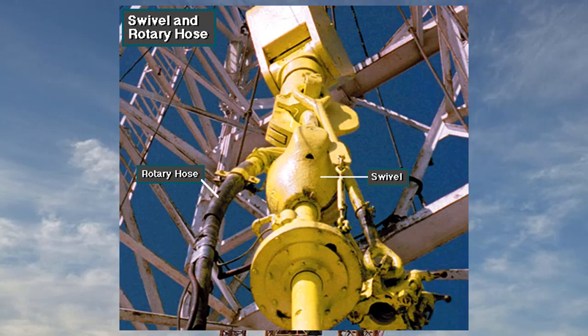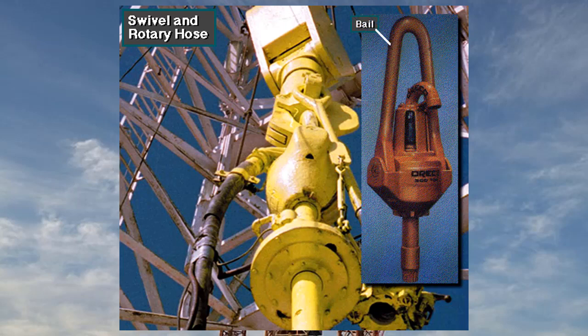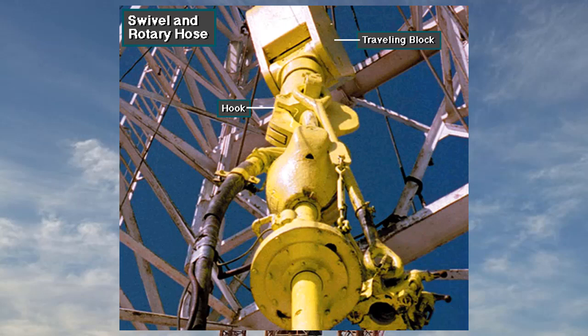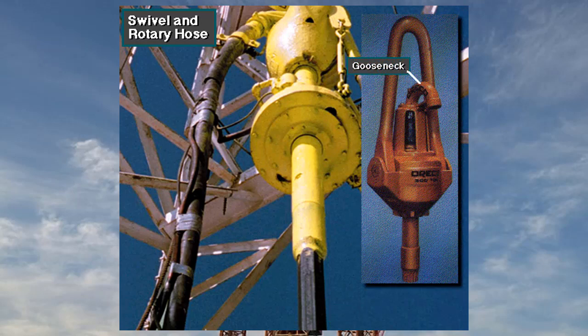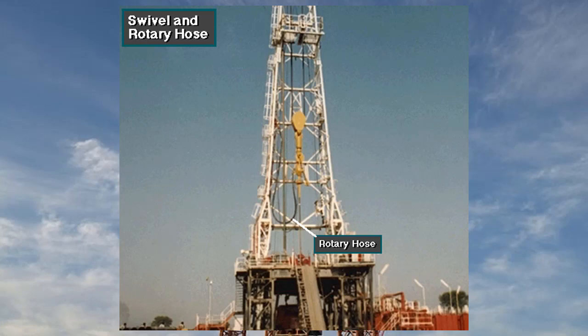A rotary table and Kelly system includes a swivel and rotary hose. The swivel has a bale, like the bale or handle on a bucket, only much larger. The swivel bale hangs from the hook on the traveling block. The swivel allows the attached Kelly and drill string to rotate. At the same time, the rotary hose conducts drilling mud into a curved pipe called the gooseneck. The gooseneck attaches to the swivel and carries drilling fluid to the swivel via the wash pipe. The rotary hose is a flexible, steel-reinforced hose that allows the swivel to move up and down within the mast. A passageway inside the swivel stem conducts the high-pressure drilling mud into the Kelly and drill string.